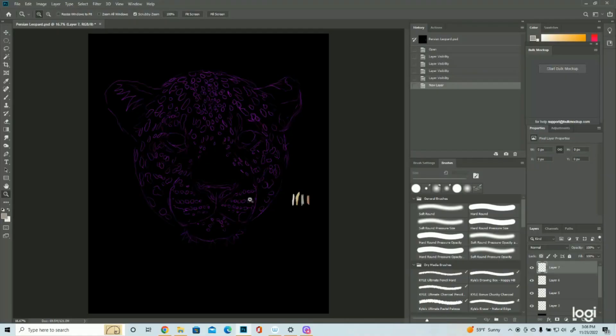Hey everyone, welcome back. It's Racine again with The Artist Pod and today we'll be talking about how to draw a Persian leopard. As always, I'm using a Wacom Intuos Pro tablet and I'm drawing straight into Photoshop. So let's get arting.